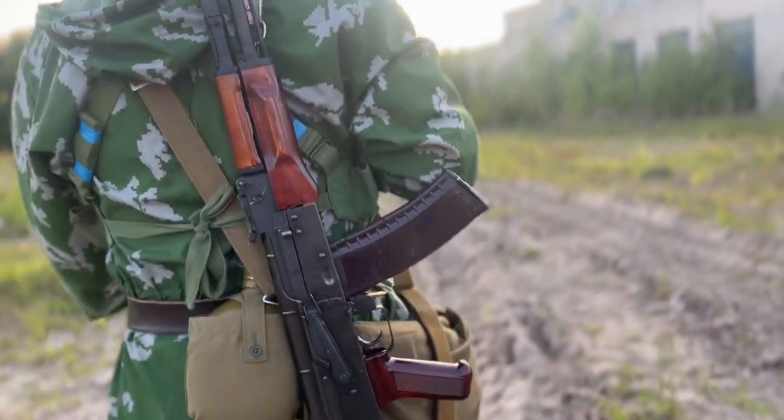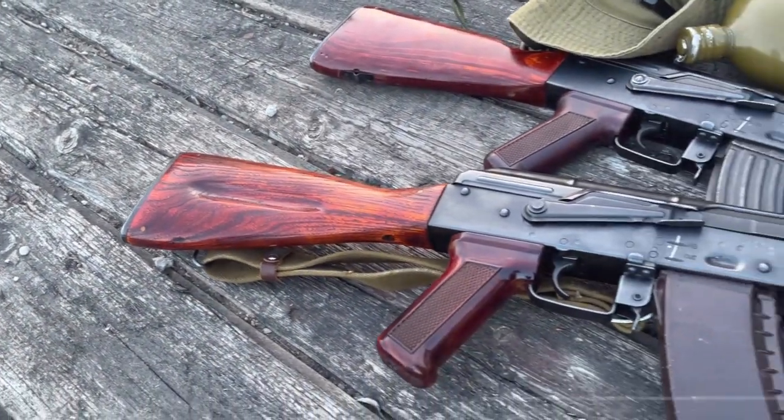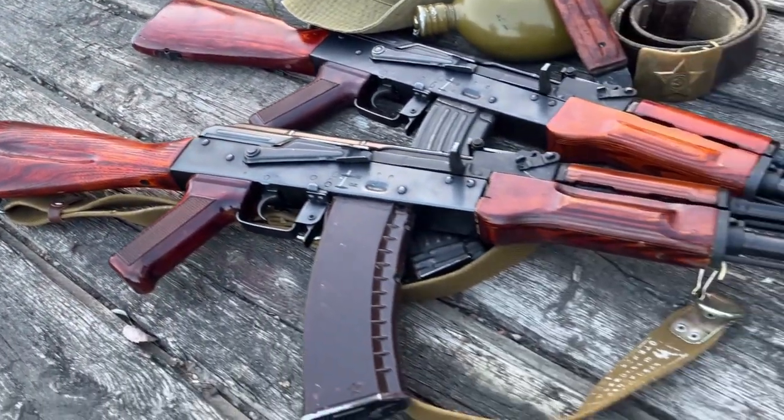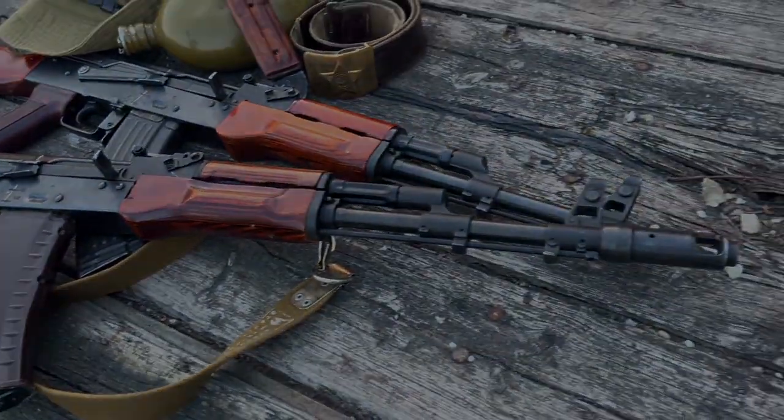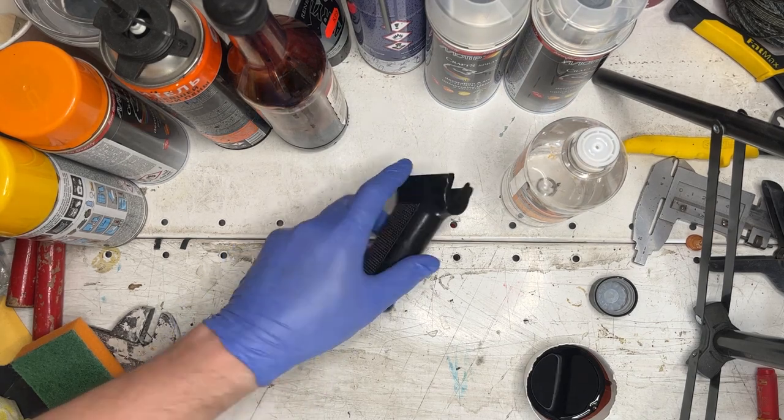Hey everybody, welcome to the VHS Club YouTube channel. After publishing a post where we showed our fake light pistol grips, we were asked a lot of questions on how we made them. To answer those questions in detail, we decided to make a video showing the step-by-step process.